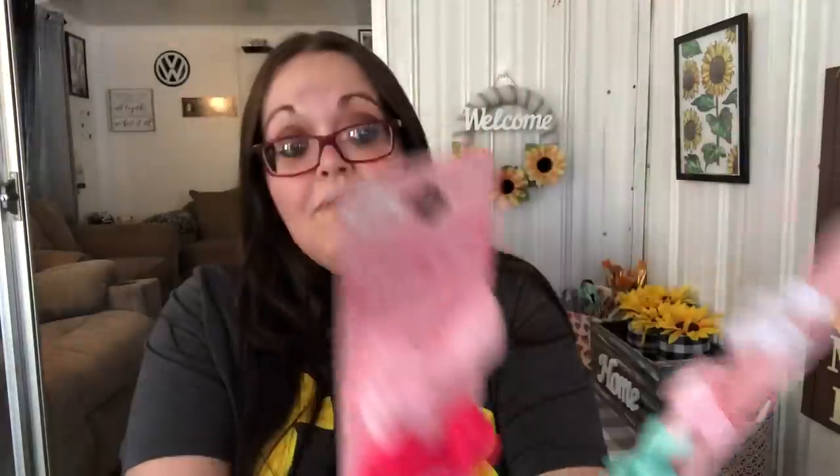I got some hair clips for my sister who's expecting a baby. I have a feeling her baby is going to have a lot of hair — it's like a Mexican old wives' tale that heartburn during pregnancy means the baby will have lots of hair. My sister had a lot of hair and she's with a Hispanic guy who also had a lot of hair. With Shannon I couldn't use these kinds of clips because she was born bald, so I just used head wraps. I got her two of these hair clip sets.